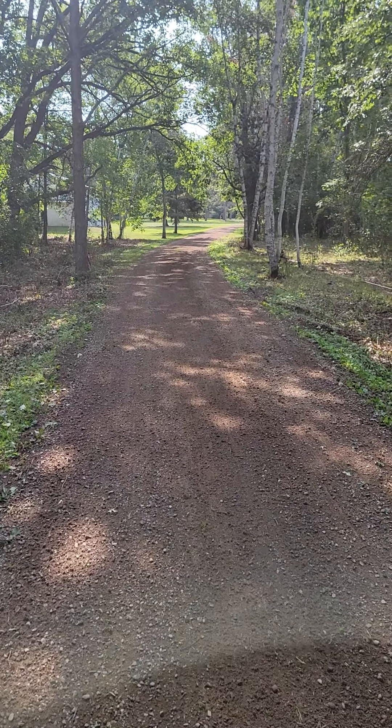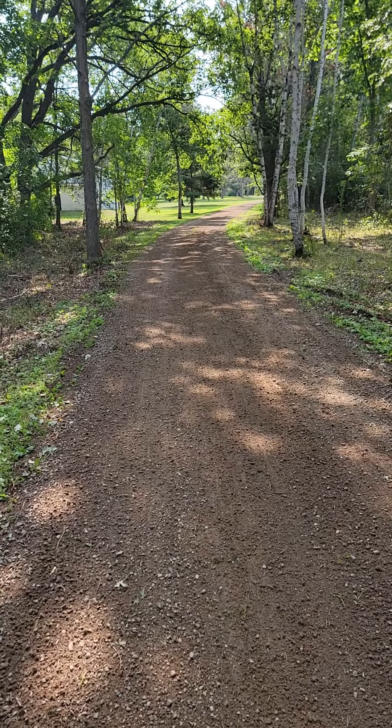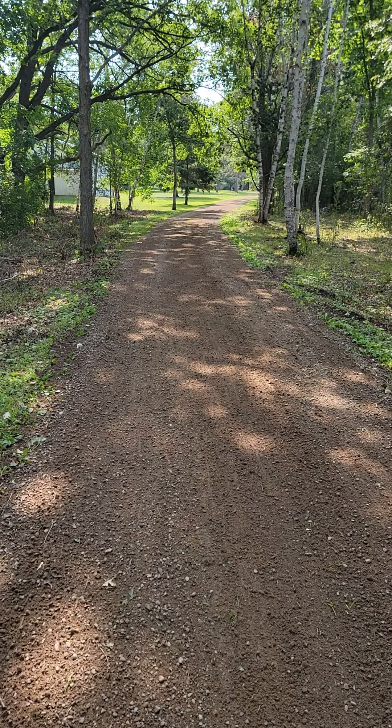What's up YouTube? So we had a lot of rain last night, some hail, and I figured what better time than after a good rainstorm to take care of the driveway.